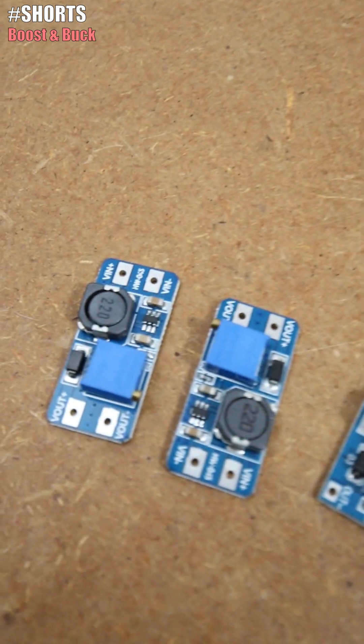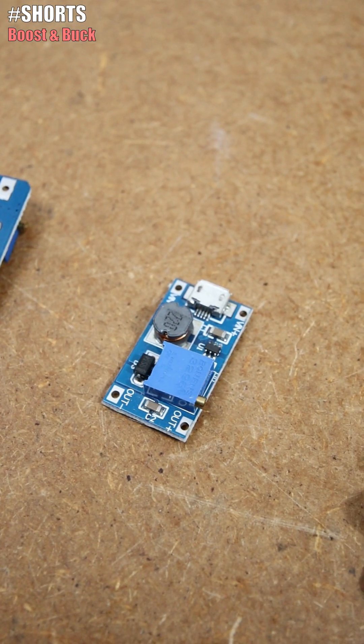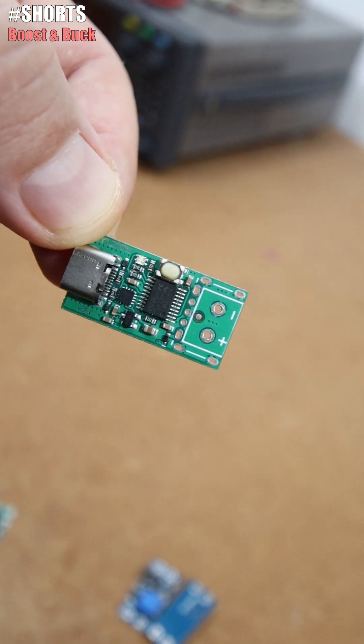As for the boost converters, I have these basic ones of 3A, this one is a USB to boost converter, and these red ones are some more powerful ones. These ones are specials because they have a digital control with a button.